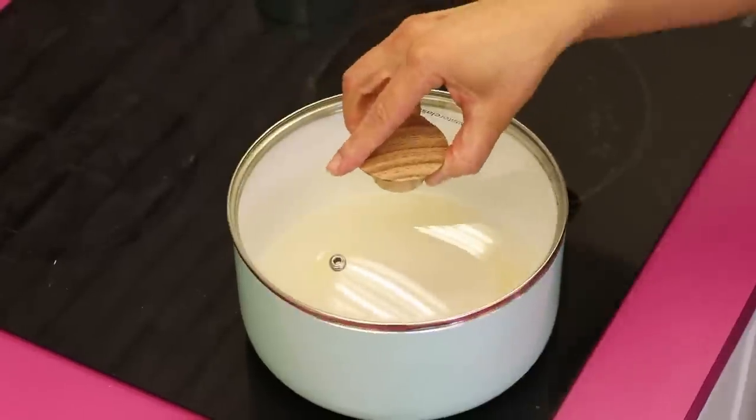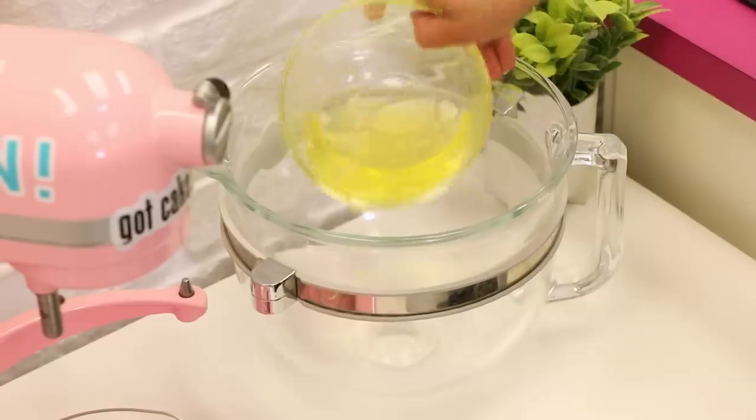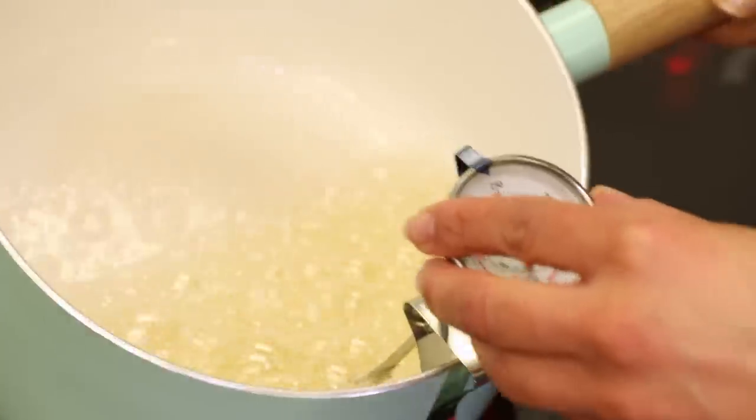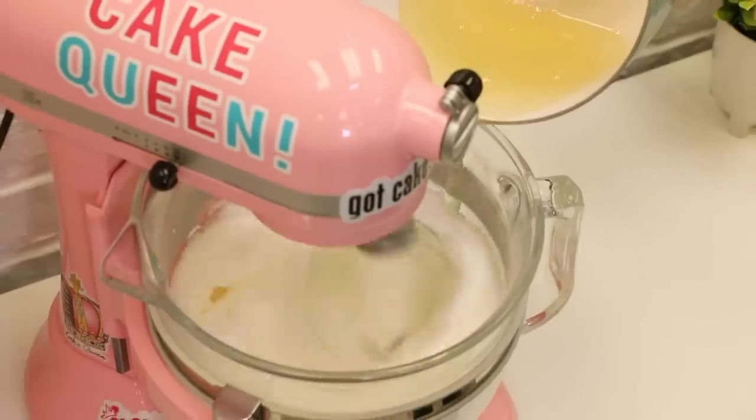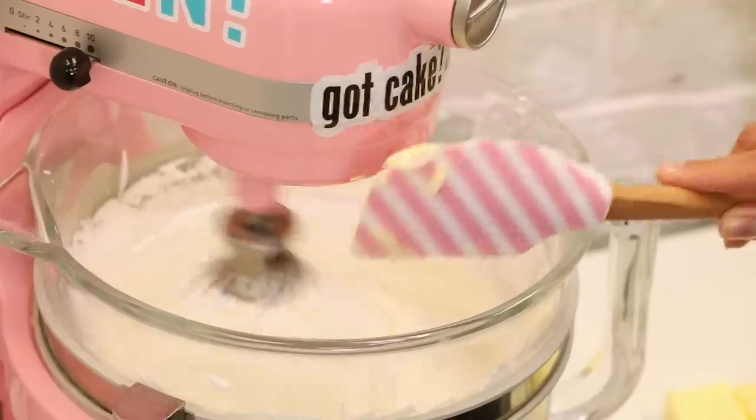Let's start with Italian meringue buttercream. You guys have watched me use this basically for years — I love it, I swear by it. It's a fluff. You boil a sugar syrup — sugar and water — you bring it to 240 degrees, and then while you're raising the temperature of that sugar syrup, you're going to start to whip your egg whites. When it hits temp, you pour the sugar into the egg whites. It's going to build a beautiful fluffy white meringue. Keep whipping until it's completely cool, and then we start to shovel in butter.